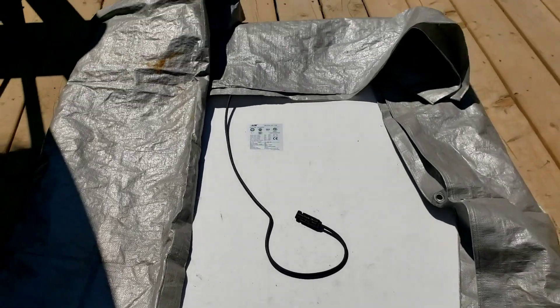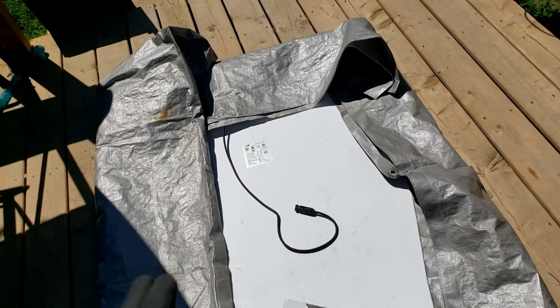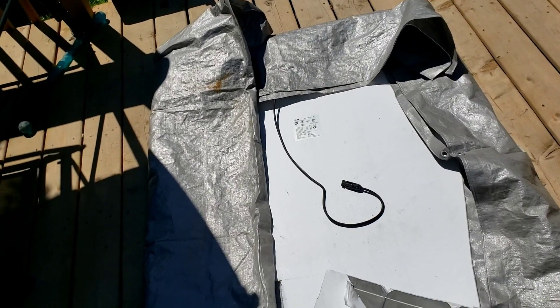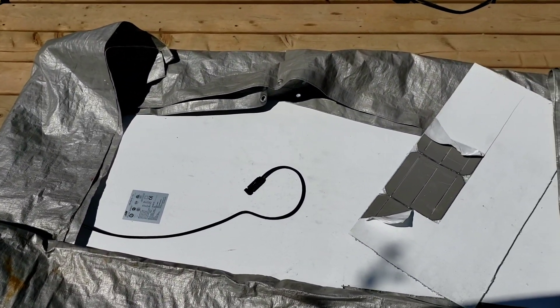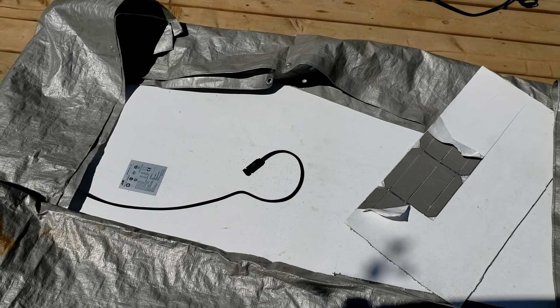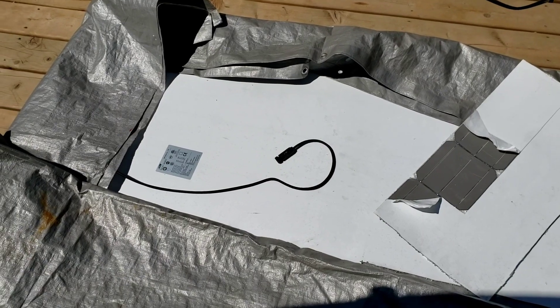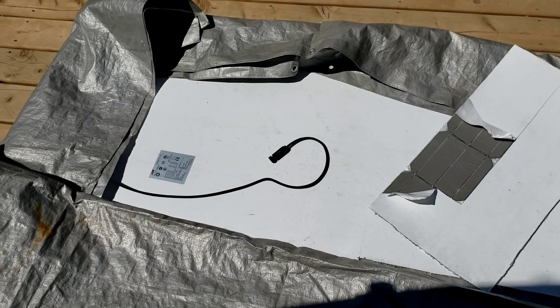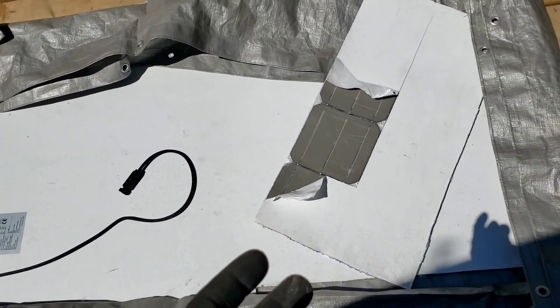The entire panel unfortunately is crap. I learned a few things. First: just don't attempt to cut tempered glass. I looked into that after the fact and yeah, tempered glass is not designed to ever be cut — it's designed to shatter as soon as any kind of ding, nick, or anything happens to it. It is strong as long as none of that happens.